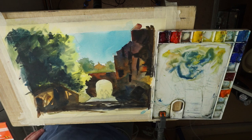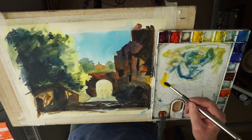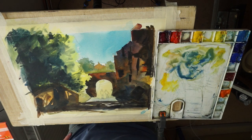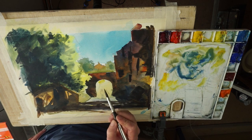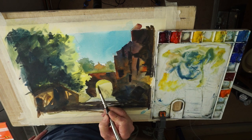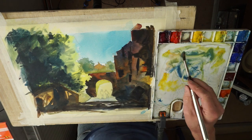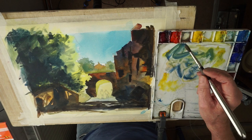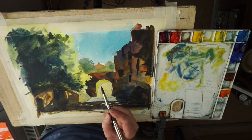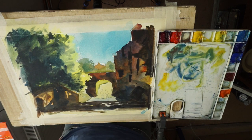Sometimes if you make a mistake you've just got to prepare to leave it and not mess about too much, because unlike oil painting — which I do, for those that don't know — oil painting is a lot more forgiving. You can make a mistake in oil painting and you've got all the time in the world to put it right. But unfortunately you don't have that same luxury with watercolours — you've got to get that correction done, certainly while it's still wet and quickly. Okay, just let that dry.